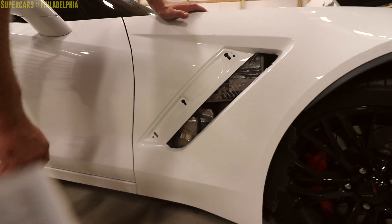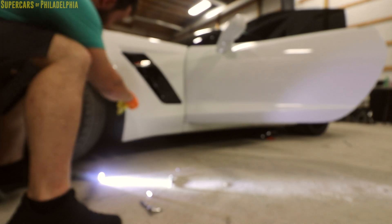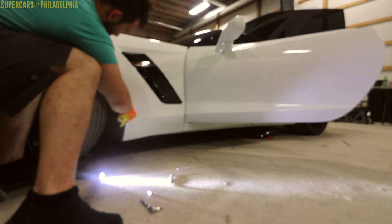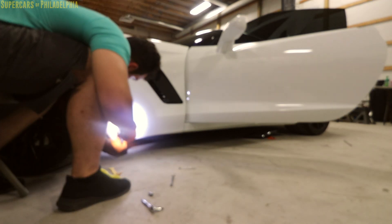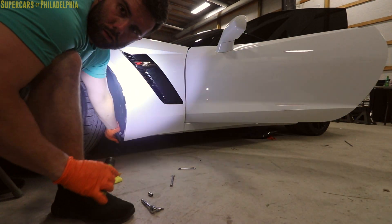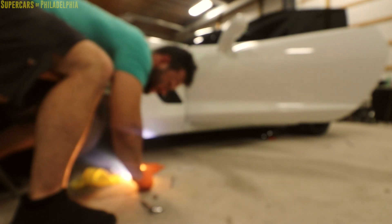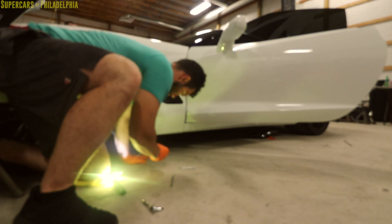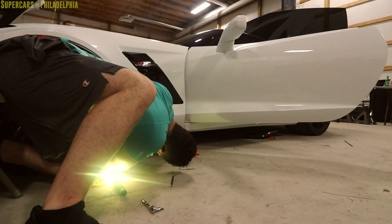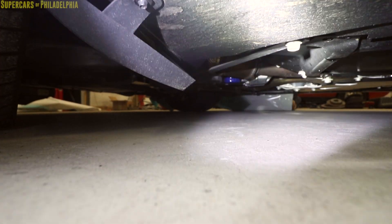All right, pry bar, microfiber — cover it so you don't mess up the panel. It slid right out. All right, the 7mm we were questioning is right there where the light is — you can see it right there. There you go. All three pieces out, after my forearm has been decimated from shoving it in there.